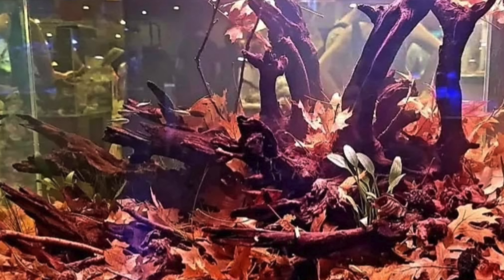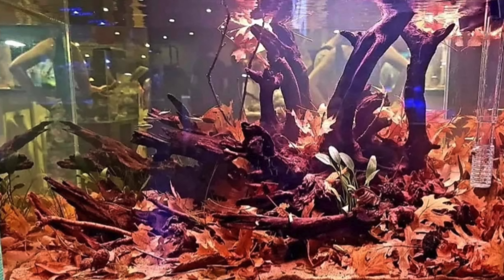She uses all different types of wood and leaf litter to make some of the most incredible scapes you've ever seen. I've even sent her some of my magnolia leaves from my yard. I'll put a link to all of her social media down below. In the near future, I'm going to be setting up a discus tank, and Mel and I are talking about whether she could come and scape it with me. Let me know in the comments if you think that would be a great idea.